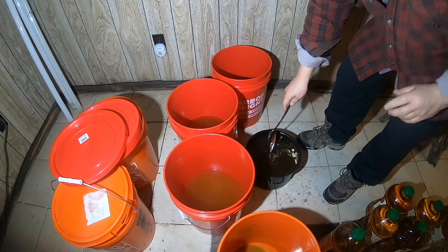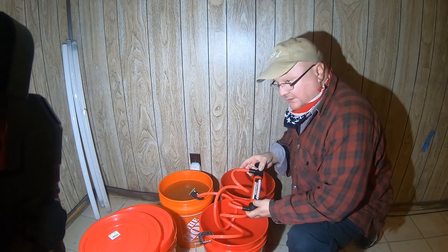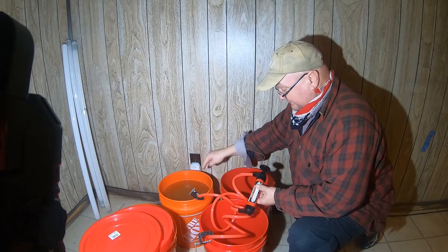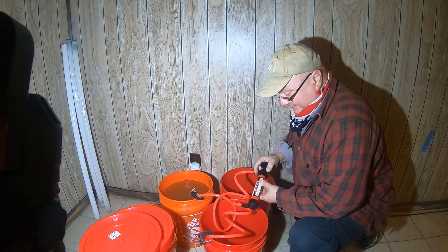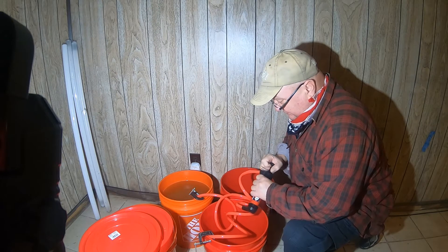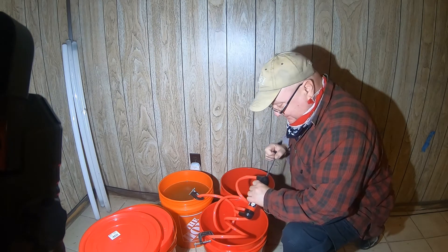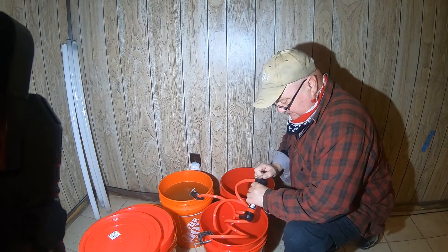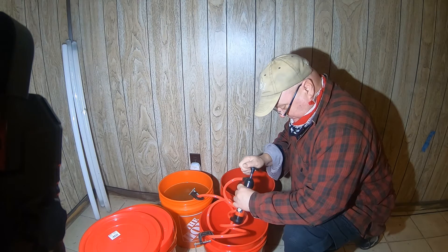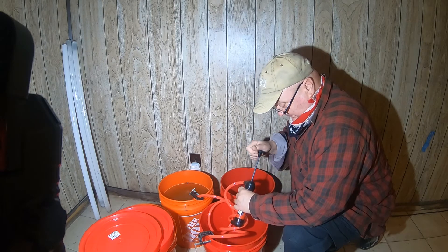I've set up this transfer pump that I bought at Harbor Freight. It has an in and an out — the inside tubing goes to the liquid and the out goes to my empty bucket. The tube in the liquid doesn't go all the way to the bottom because I believe there's sediment down there and I want that to stay behind. I'm using clamps because the tubing has a tendency to go everywhere — I learned that from my diesel fuel mix video.